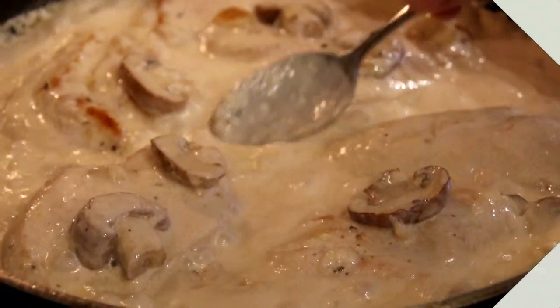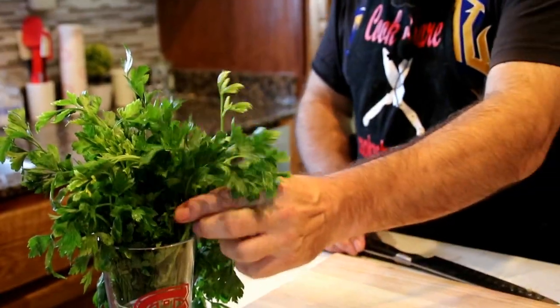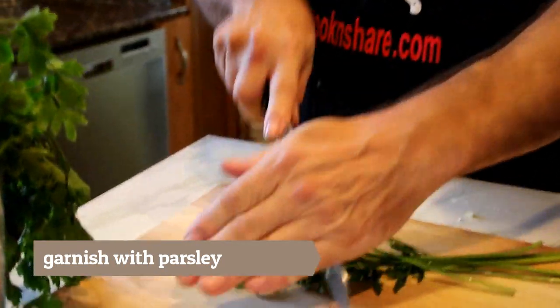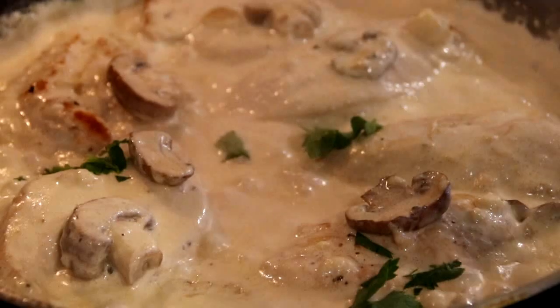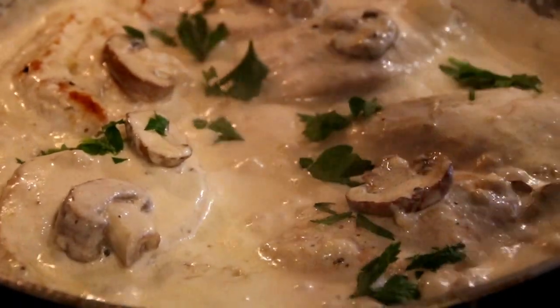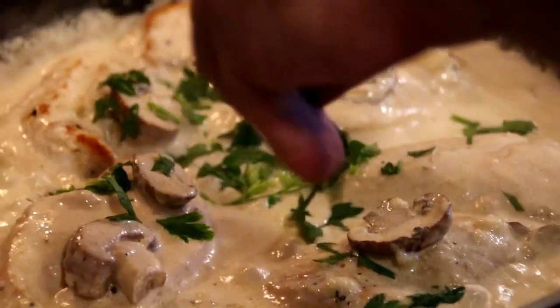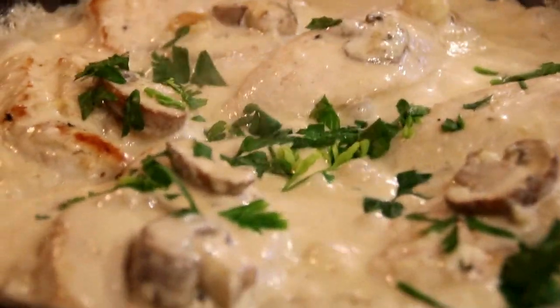After about 10 minutes — just look at this guys, incredible. So I'm gonna kill the heat, garnish this up with my parsley, and then we're just gonna plate this up and we're good to go. Let's go!